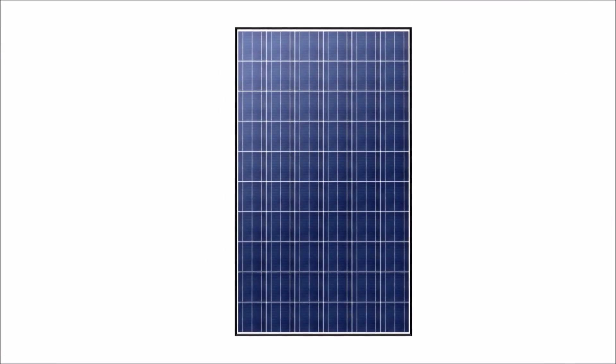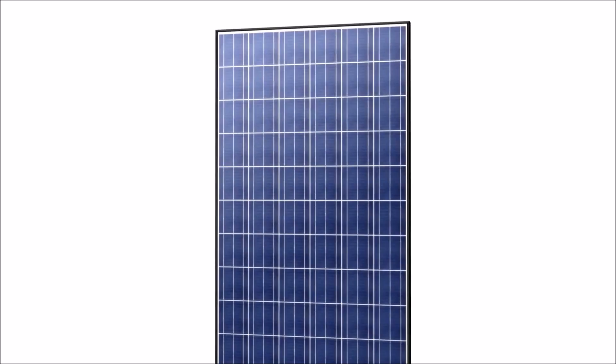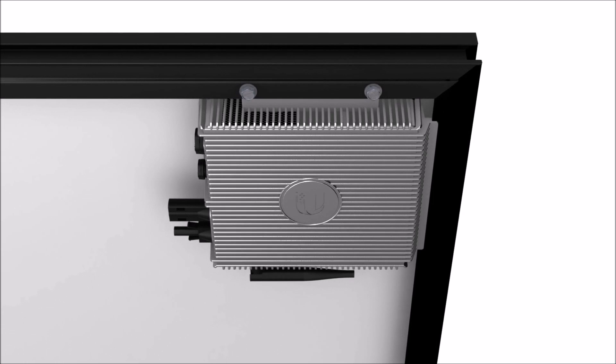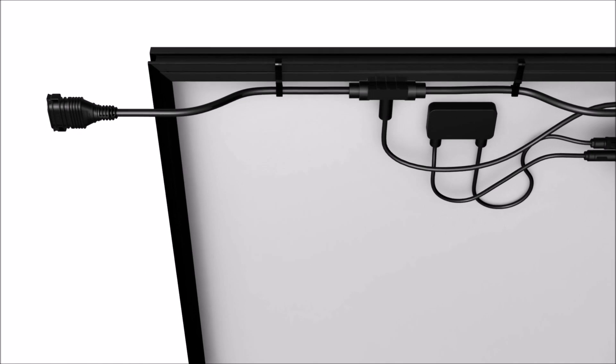What differentiates a SunMax system is our AC Solar module. It features a high-efficiency micro-inverter, integrated mounting frame, and plug-and-play cable.